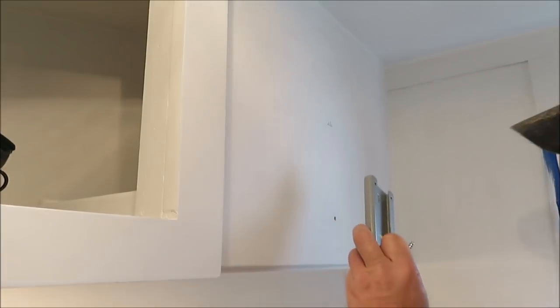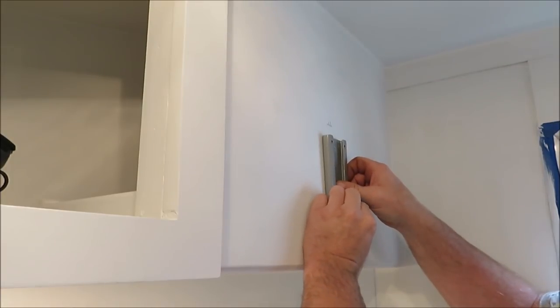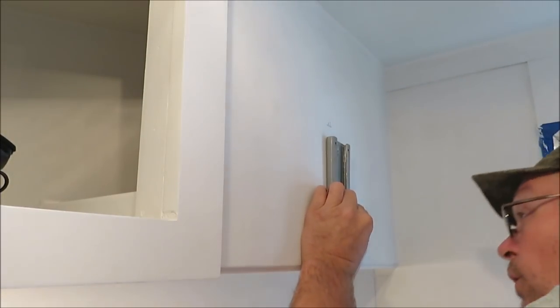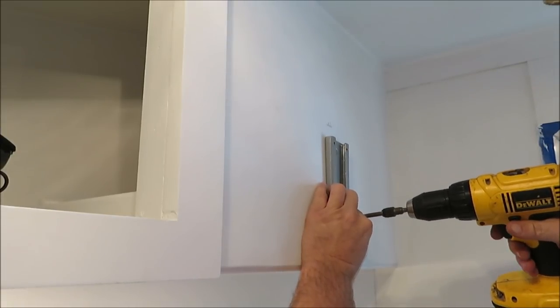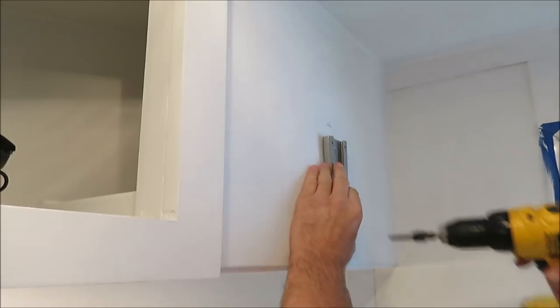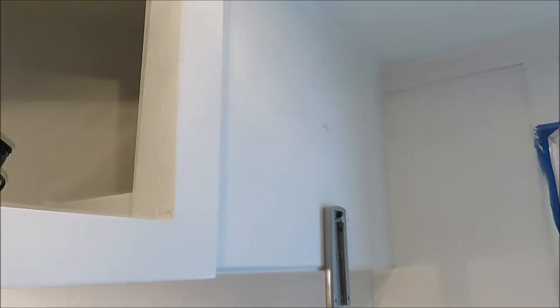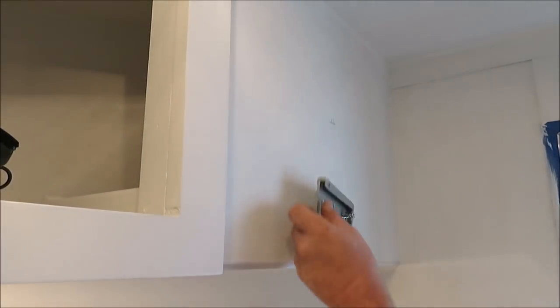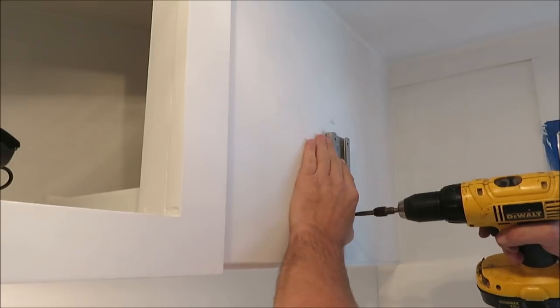Now we're going to go ahead and put our screw in here - this would be our first screw. I'm going to have to get a bigger drill bit, I'll be right back. Alright, we got some bigger bits that fit in there a little better.